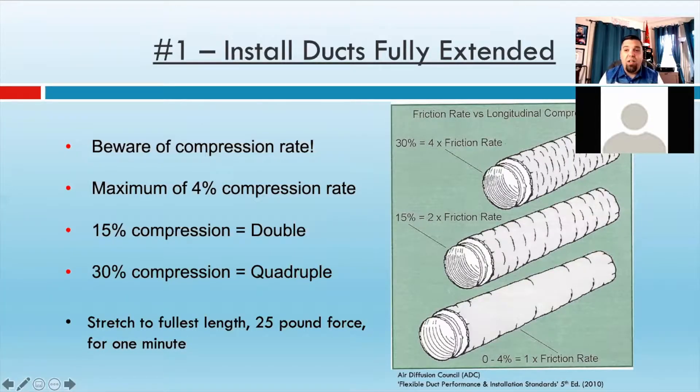And typically, if you double your friction rate, the duct work is going to have to be a few sizes larger to get the same volume of air through. Unfortunately, what we typically see is guys don't pull that helix tight at all, and they have more like 30% compression rate, which will actually quadruple the friction rate — that's why they're not getting air there. This is right out of the Air Diffusion Council's Flexible Duct Performance and Installation Standards. They are, without a doubt, the authority when it comes to flexible design and installation.